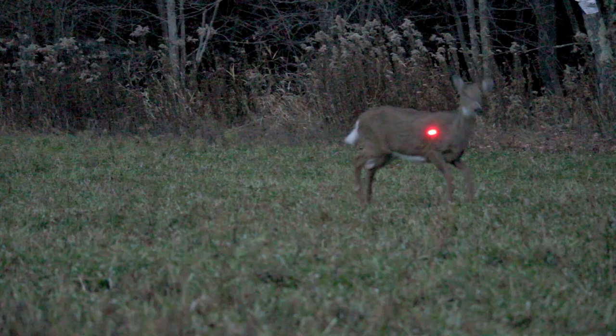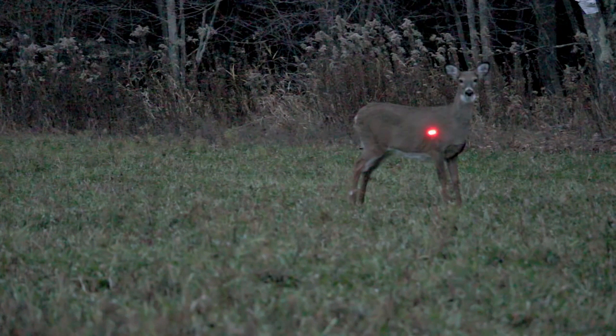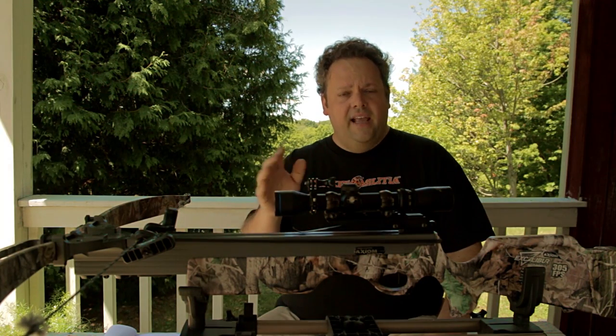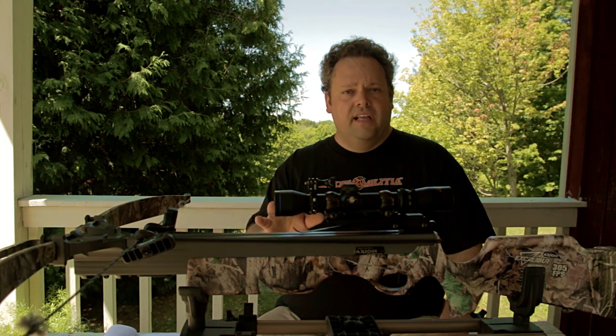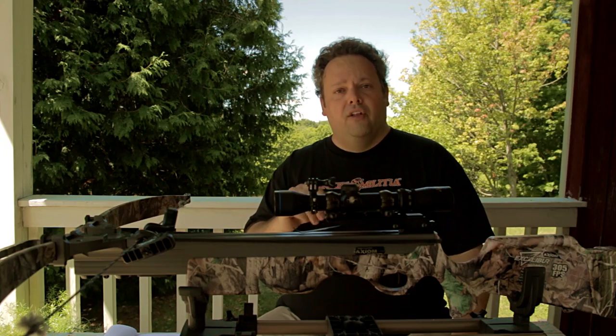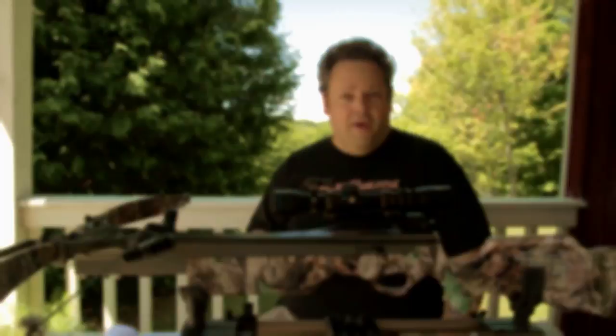I don't care how fast a crossbow you have — speed is no excuse for taking a bad shot. In my case, I should have waited until that deer was either looking away or went back to eating before I pulled the trigger. Only shoot at deer that are not looking directly at you; shoot when it's looking away.